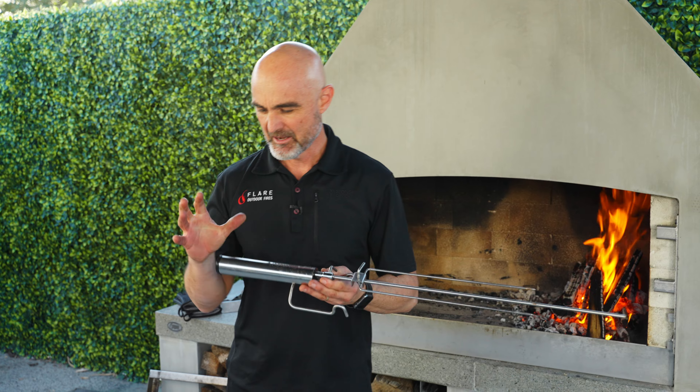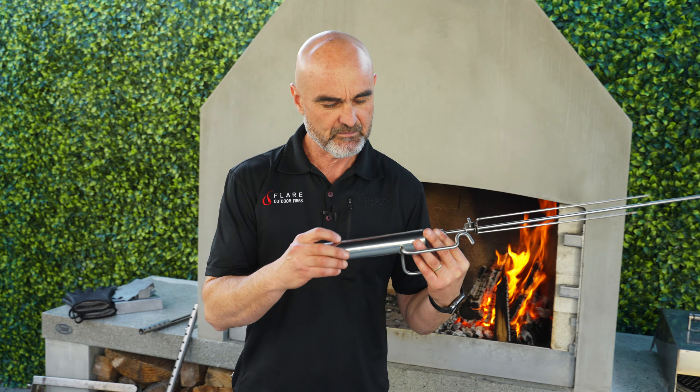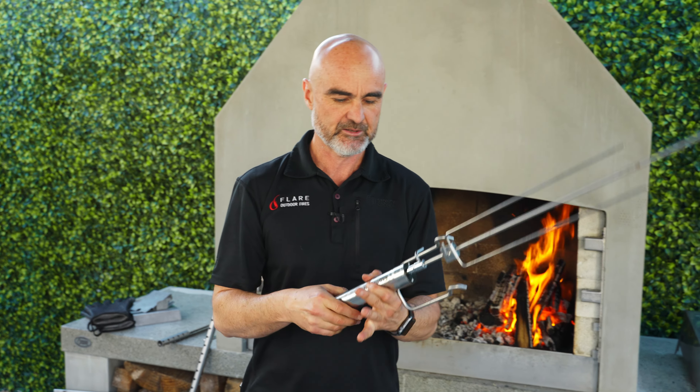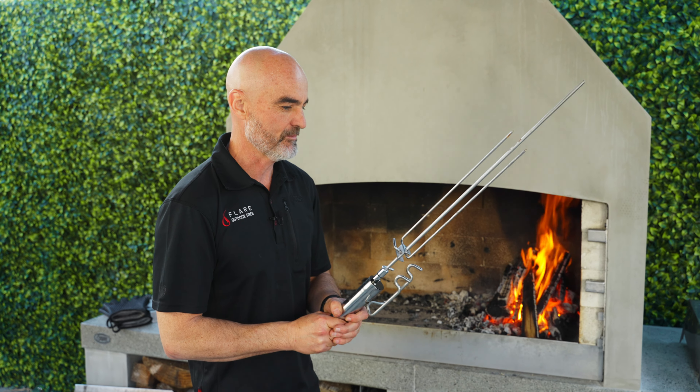Over the years we've tried various different rotisserie options because we don't make the motors. We used to use a black motor on the end of our rotisserie, but now we use this Espritosol one. It's really good, so that's what we're using. But if you have a black motor rotisserie, it might already fit with our system if you happen to have one lying around, so bear that in mind.